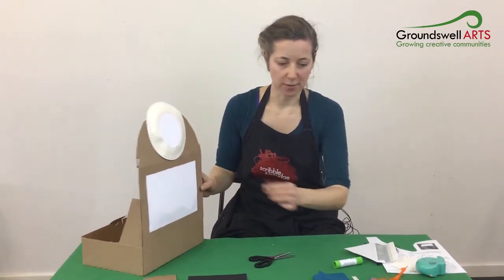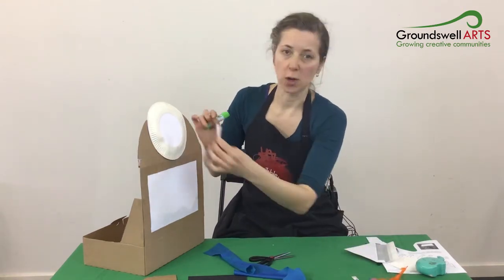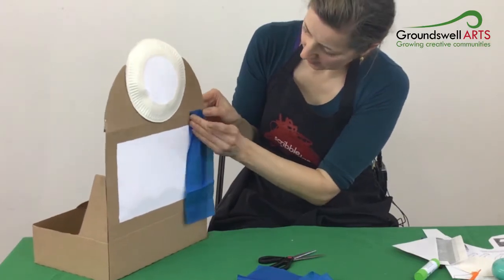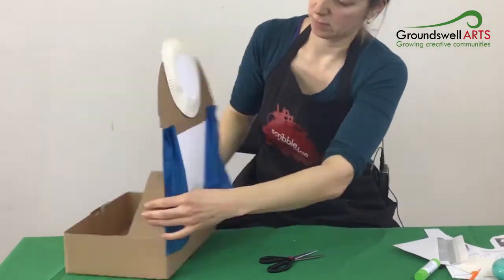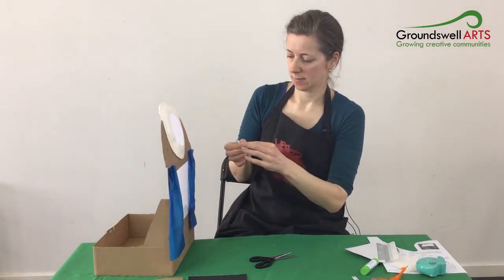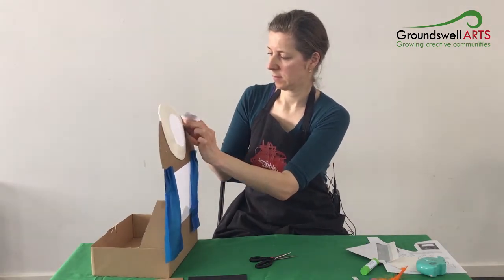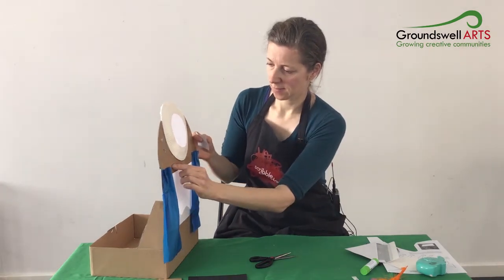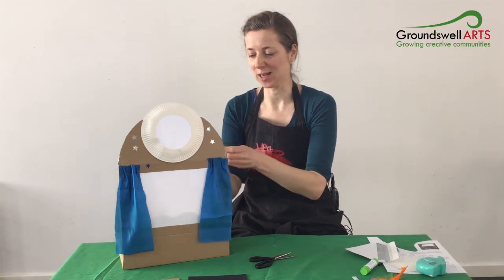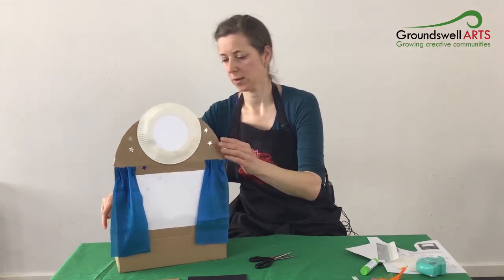So now what we're going to do is decorate the front of the theatre. You've got two little strips of fabric which can be like little theatrical curtains at the front, and you've got some stars just to put at the top. You can also draw on this box if you want. I'm also going to put a few little stars on the inside of the screen — I just think it looks nice and the light shines through. You don't have to do this.